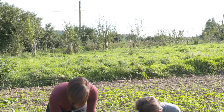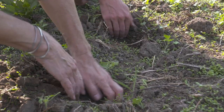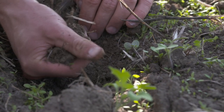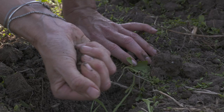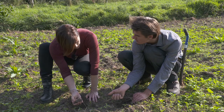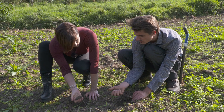First by observing how the soil is right now. We are going to dig a little hole with our hands and feel the soil for ourselves. You can take some of this moist soil and try to make a little sausage out of it. By looking at how this sausage holds together or falls apart, you know what kind of soil you have.